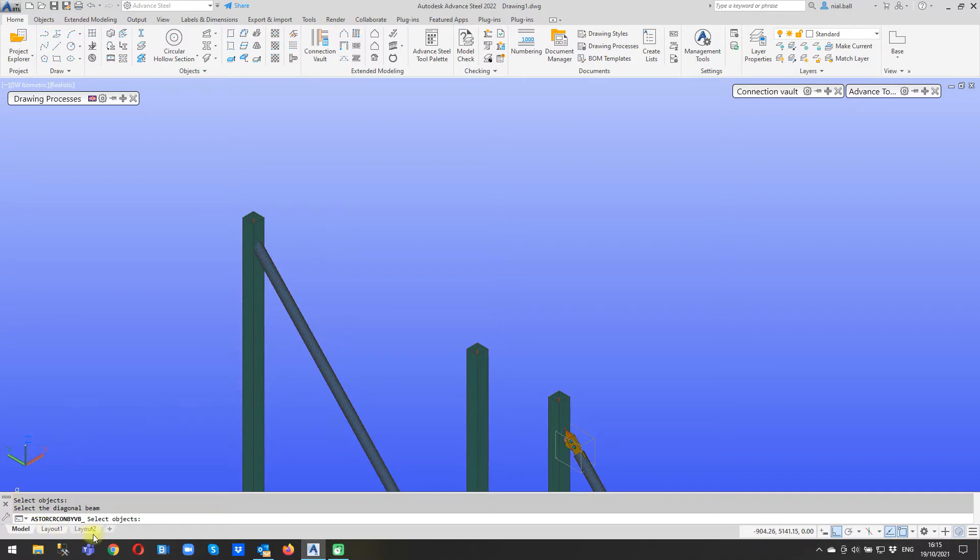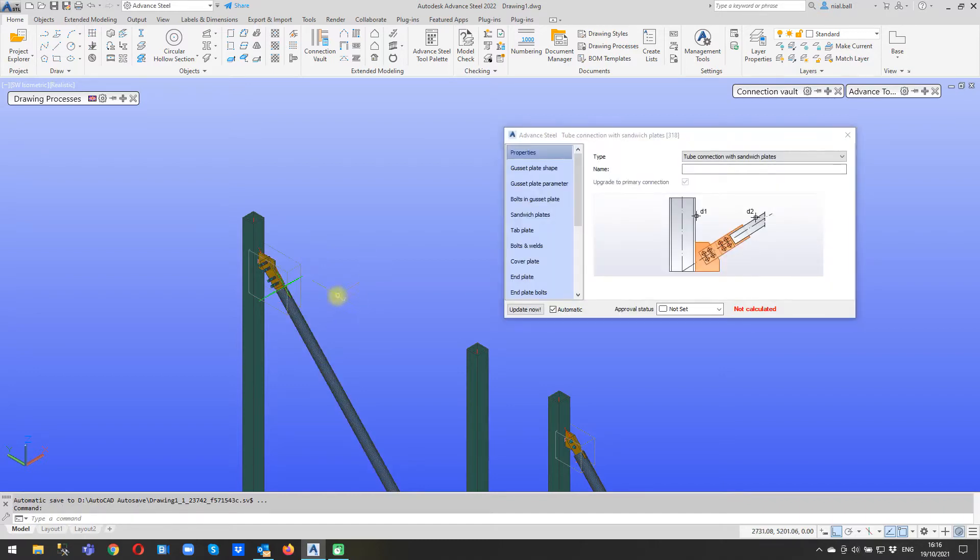So we left click on the column then press enter - my mouse is set up so right click is enter. Nothing seems to have happened but the prompts have changed and it says select the diagonal beam. Even if this was horizontal in this particular joint it would still say the diagonal beam, but it is the same beam so I'm using this one. I left click again and right click to accept it and it puts the joint in and we get this joint.